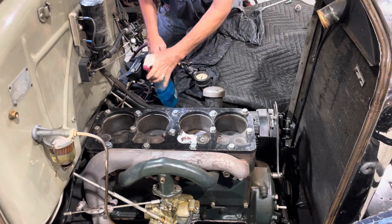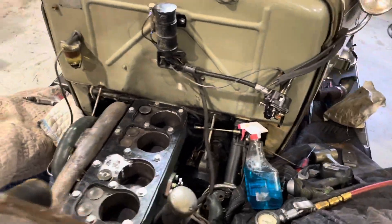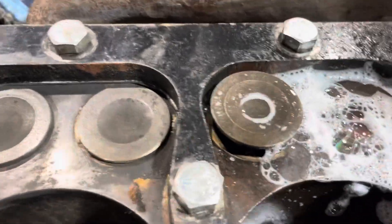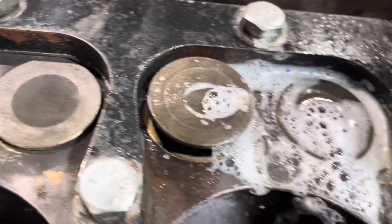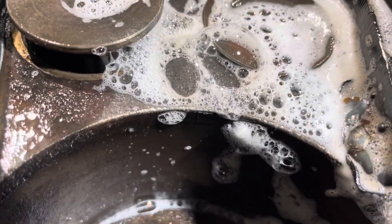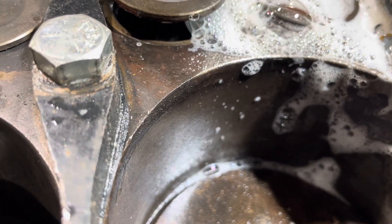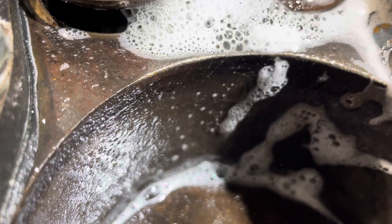You can see it leaking here. You can see it leaking out the crack. And this actually cracked on down into the cylinder too — see right here. All the way down into the cylinder wall.